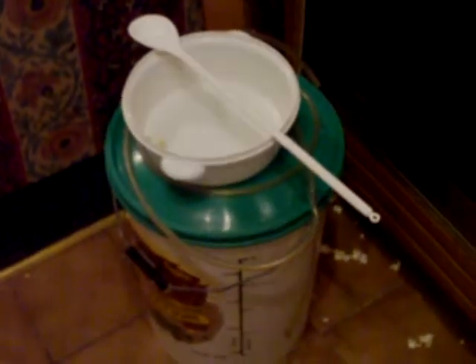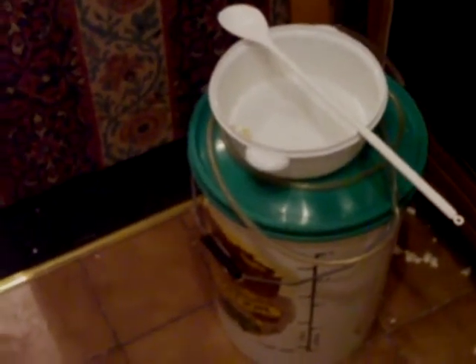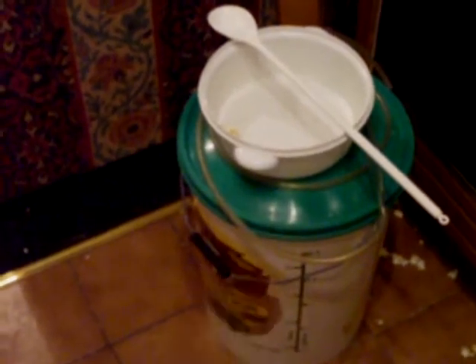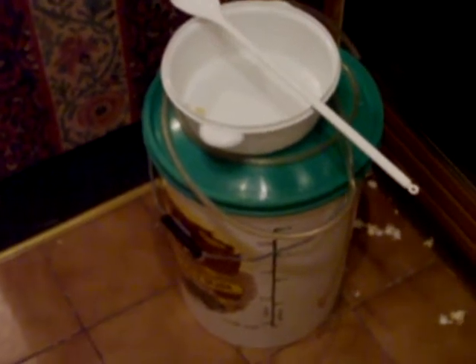I'm going to be distilling ideally under two conditions. The first condition is the distiller as it is at the moment, but with the higher alcohol content of the new ferment. I think the alcohol content is going to help a lot.